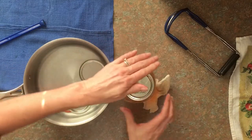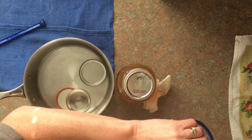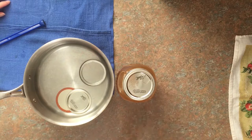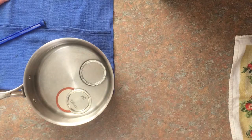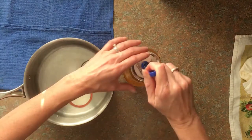We are using quart jars, but you can use pint. Be sure to can whatever size you think you will want to use — whether it's for soups, for drinking, or for gravies. This batch made us three quarts.